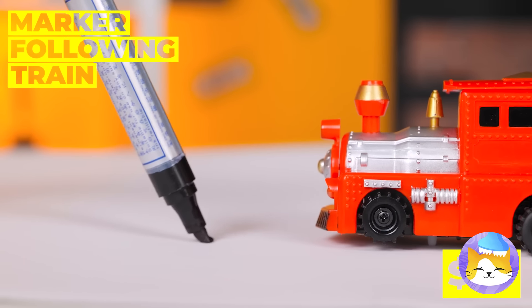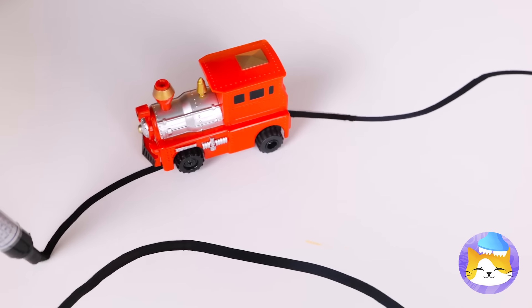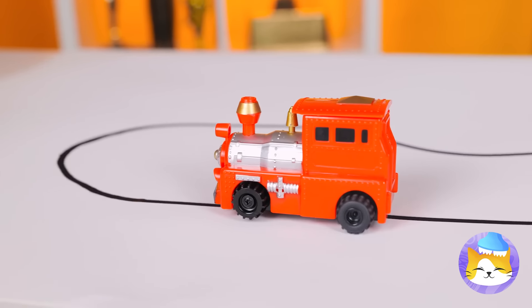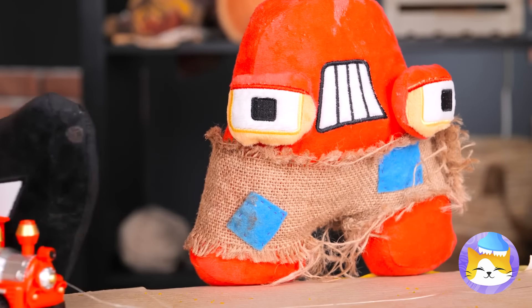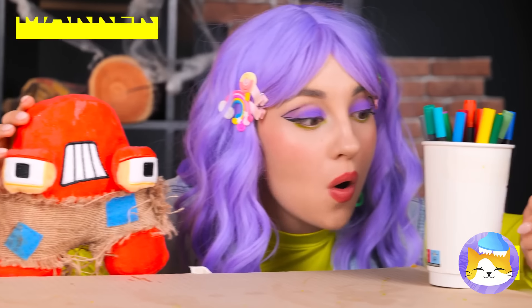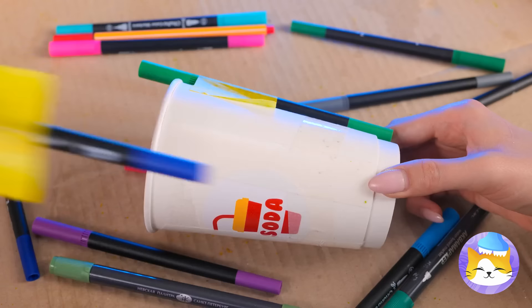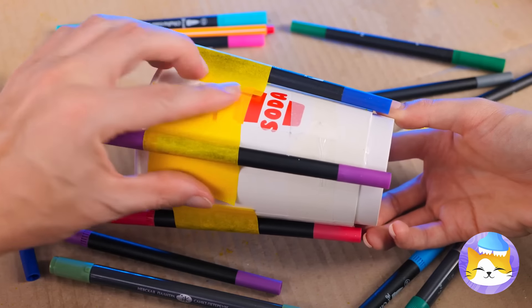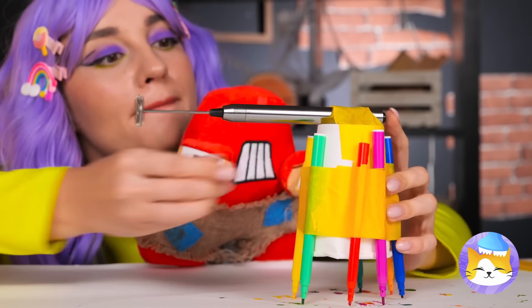This toy train's going places, especially when you get to draw the map. You know, it's also fun to share. Just grab some markers and tape them around a cup. Now add a milk foamer on top and watch it go. And when your device finishes its run, you've got a piece of art to enjoy.